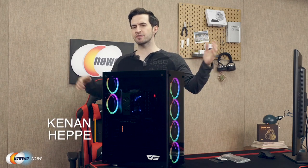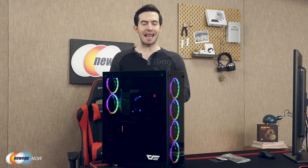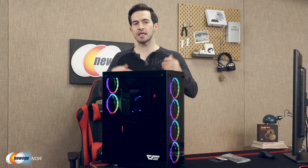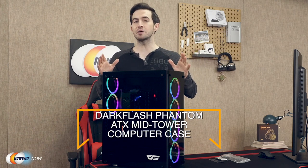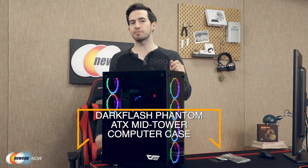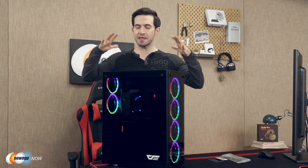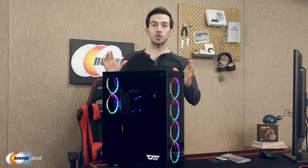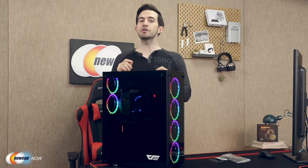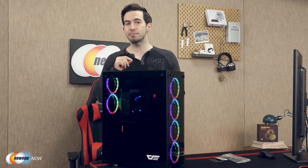What's up, Neweggs? Kenan here with Newegg Now, always bringing you the best products for the sweetest prices. If you're in the market for an ATX mid-tower case, this might be the one for you. The Dark Flash Phantom ATX mid-tower computer case — a lot of good stuff going on here. Let's work from the outside in. It looks powerful, makes a stark, stoic impression. This is going to be good for ATX, micro ATX, and mini ITX builds.